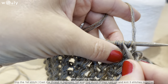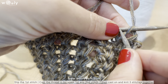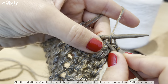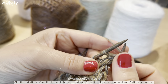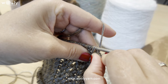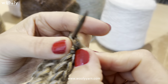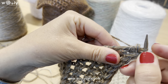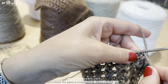We start with slipping the first stitch, and then here you can see in between the first and the second stitch we cast the thread, then we pull it through and cast on, and knit three stitches together. Continue the same way until the end of the row.